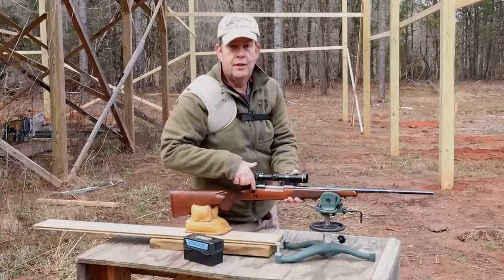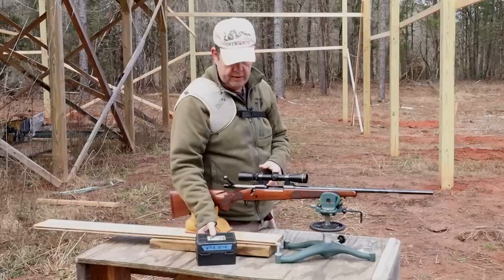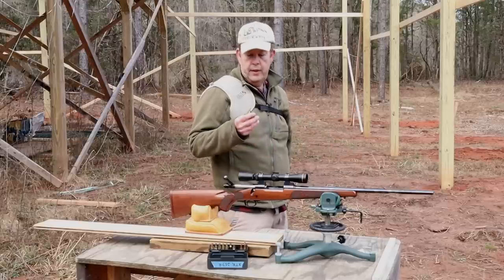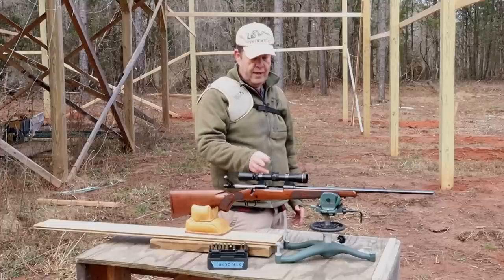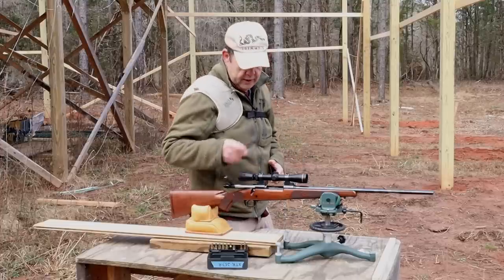We'll get a few rounds through here and find out. I'm also shooting my hunting load on this one — not the heavier 117 or 120 grain bullets, but the 100 grain Speer Hot Core. That was the best load I had found for this rifle, so let's try it and see what we're getting.